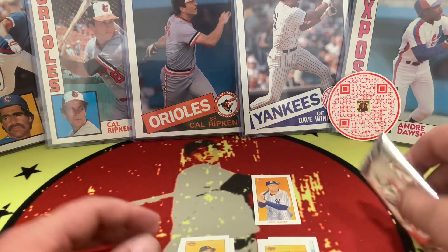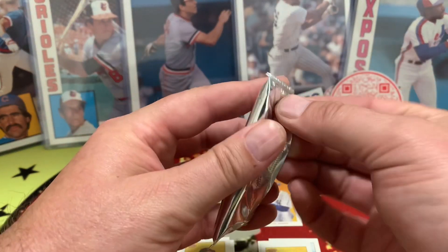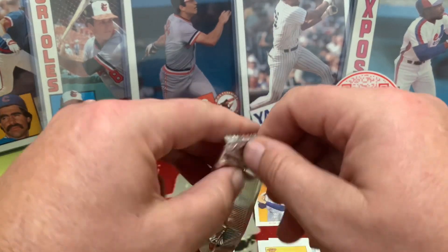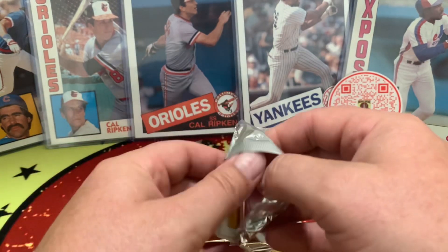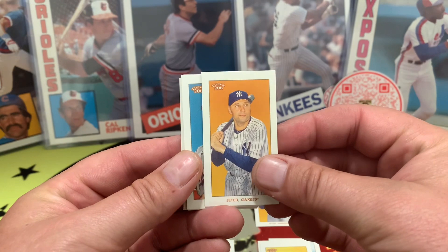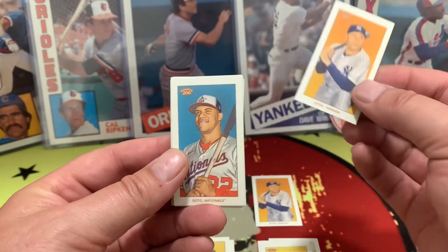Very cool. That's pack one. As you can see, there is a little bit of a mixture of modern-day players, retired Hall of Famers. And we got ourselves another Derek Jeter — so two Jeters out of two boxes.